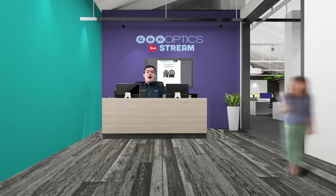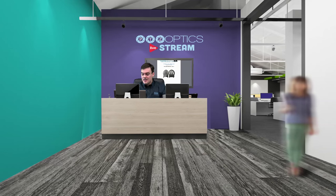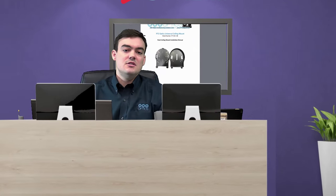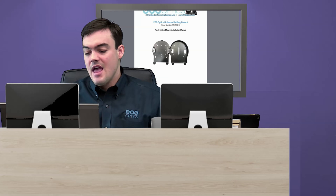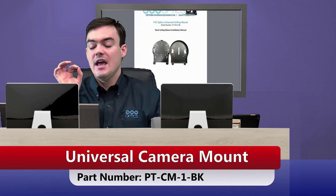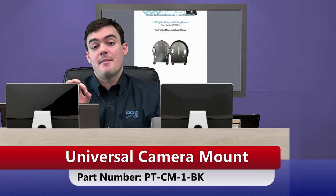Alright everyone, I am here in our virtual set — this is our sales and marketing virtual set. We like to use the products we sell. These virtual sets come free with every PTZOptics camera. And we're going to go over the PT-CM-1-BK camera mount.